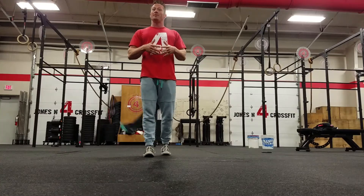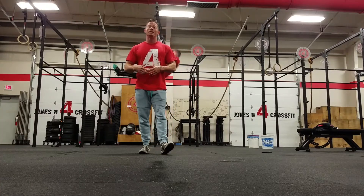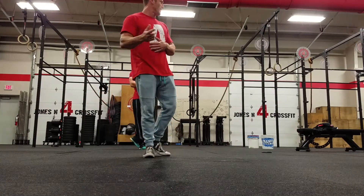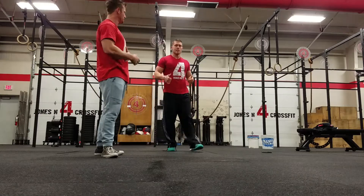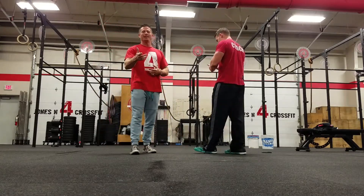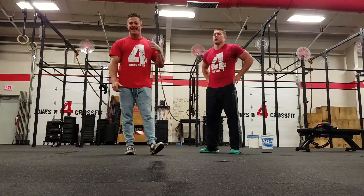We're going to show you some of the finer points and how to clean up the movement, hopefully get you some more reps. We'll go over that real quick — you'll see some demonstrations in the background. If you want to get good at burpee ring muscle ups, you've got to do them just like that.